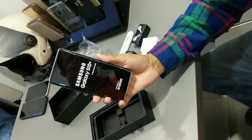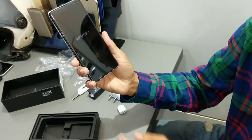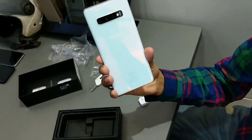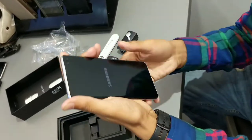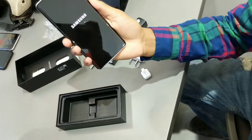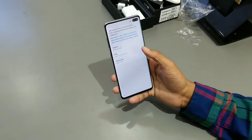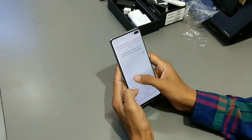So guys, I am looking at the Samsung Galaxy S10 Plus. Here you can see the rear camera and the back of the phone. This color is very good — it looks very good. It looks completely solid and fitted. The display is so good.